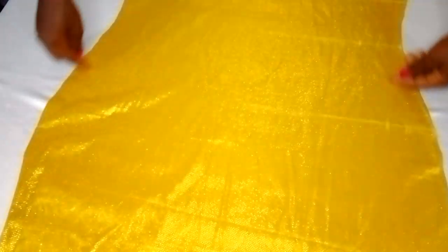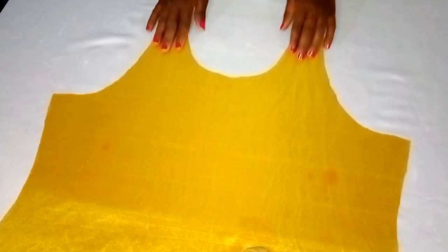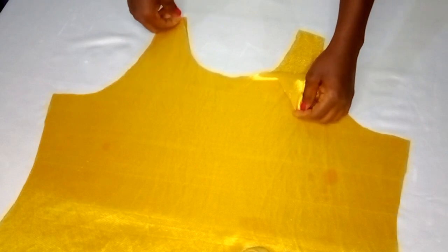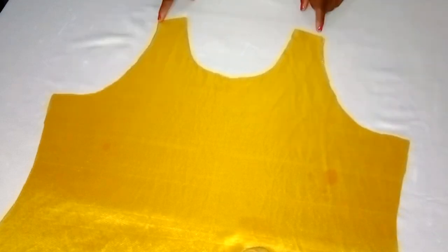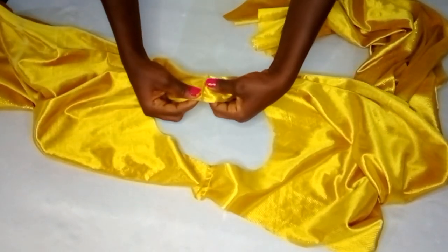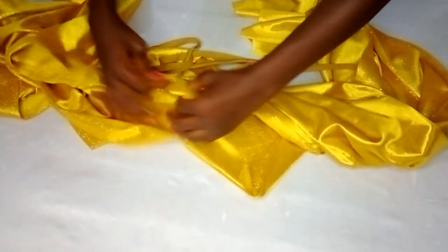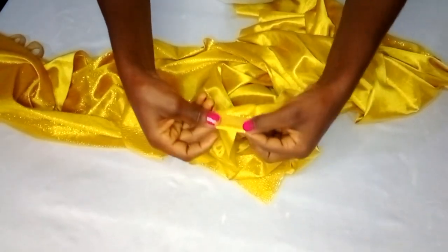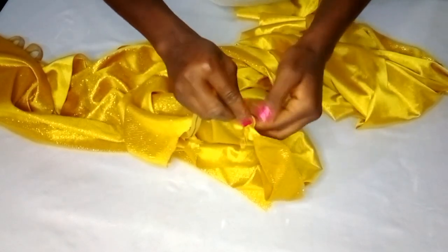I'll place the two pieces with right sides facing each other and sew the shoulder line — about half an inch from both the left and right sides. Both shoulders are now joined together. Next is biasing the neckline using the gold bias. I'll place it with right sides facing each other, open it, sew it around, then turn it to the wrong side and stitch it around.